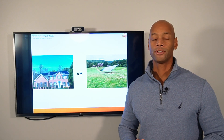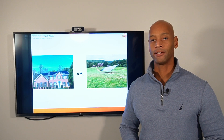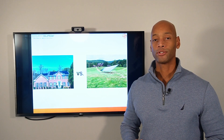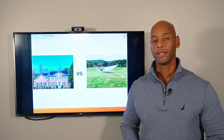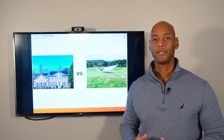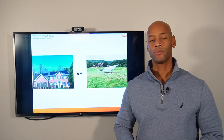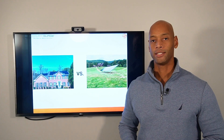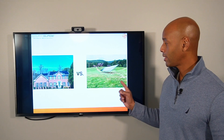If you're new to the Solar Surge channel, you're going to find all things related to home renewable energy systems, battery storage systems, and emergency backup power for your house. In today's video we're talking about a question we often get: what is the best way to mount solar panels — the traditional roof mount system or the ground mount system?